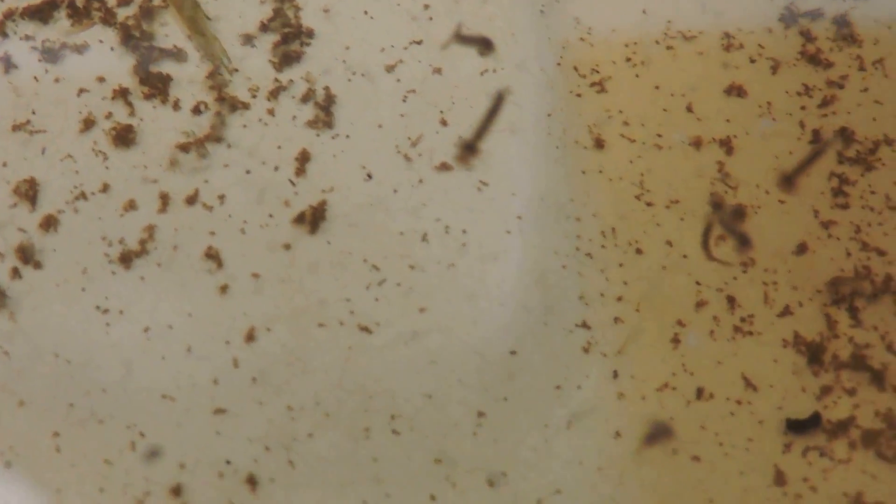And then when they get big fat pupal stage, they're called tumblers. I don't quite see any tumblers in this one just yet, but you can see the larvae.